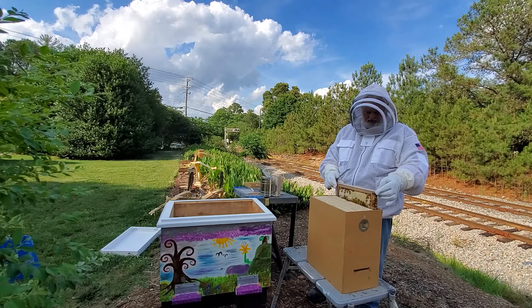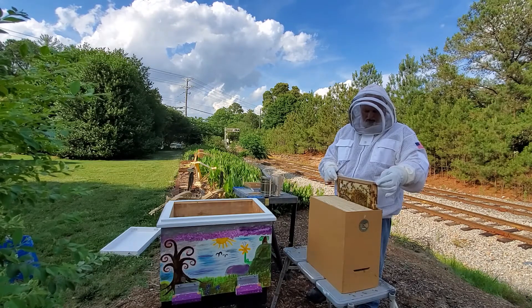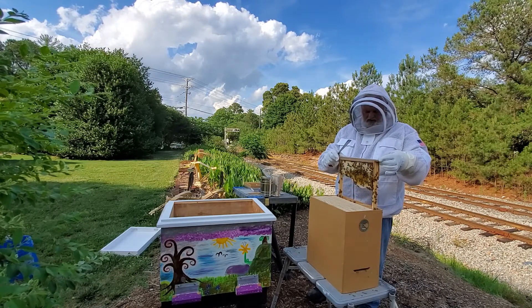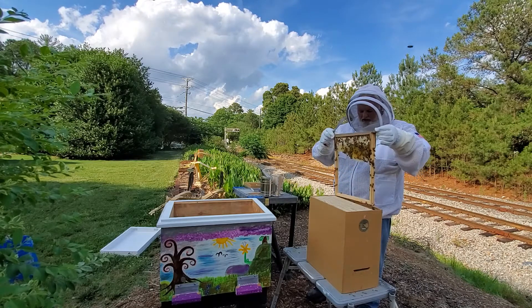So I'm really interested to see what these bees are doing. The box weighed about 10 pounds, so we were pretty happy with this swarm when we took it out of the tree.